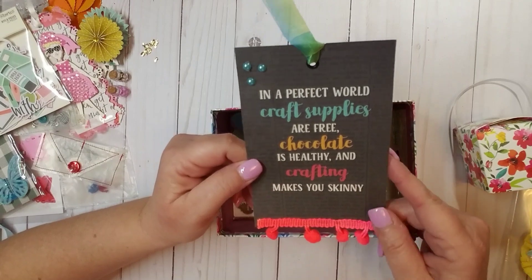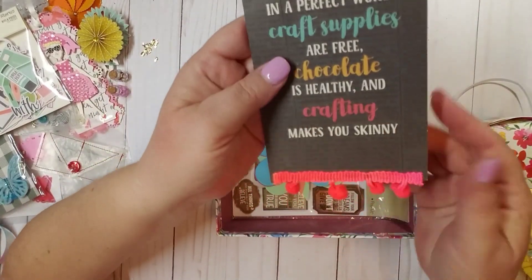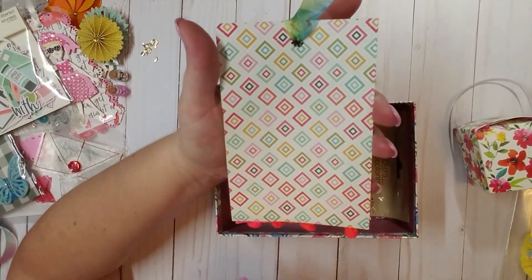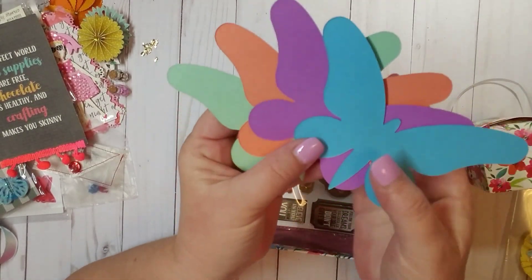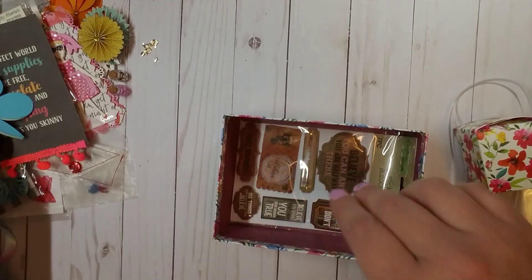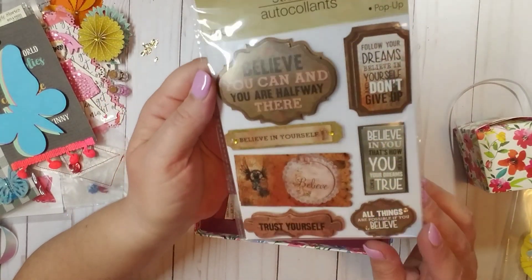She's added this beautiful ribbon with another eyelet, three of these flat-back pearls, and look at this cute little pom-pom trim. I absolutely love this. And then she gifted me four of these beautiful butterflies — loving these colors. And then she also gifted me a cute pack of these stickers — these are little pop-up stickers. Super cute.